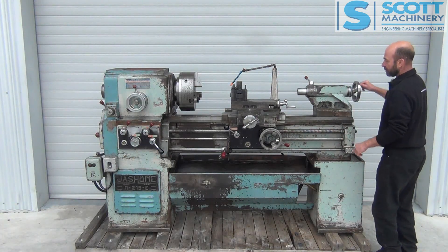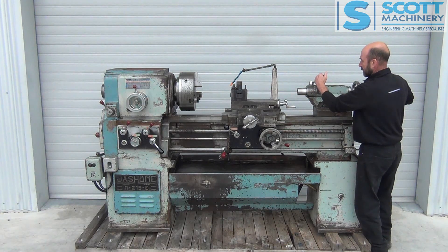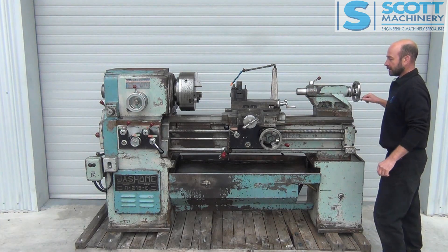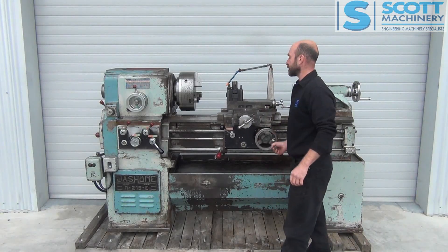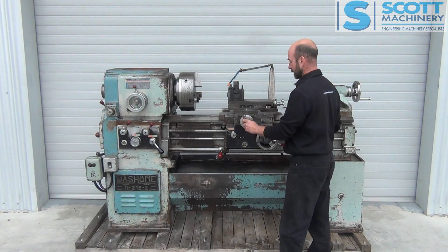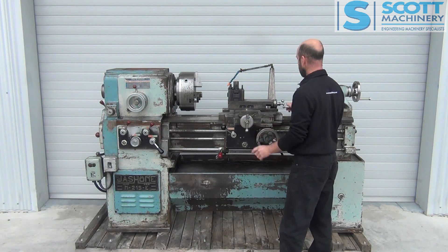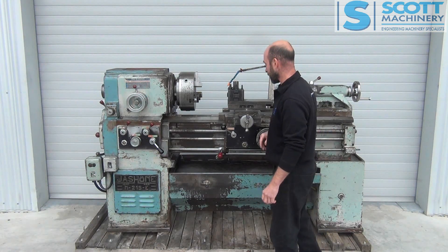The tailstock moves in and out nice — it's a bit rough up there but not bad — and that lock's working. The carriage is nice to move, and so is the cross slide, with very little movement in there. The compound slide moves good as well, again with very little movement.